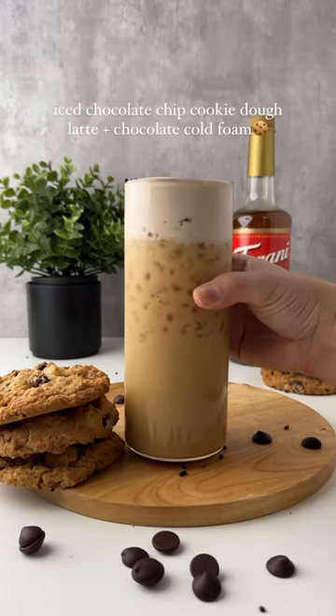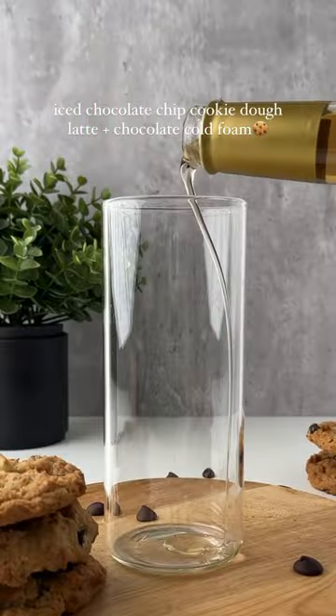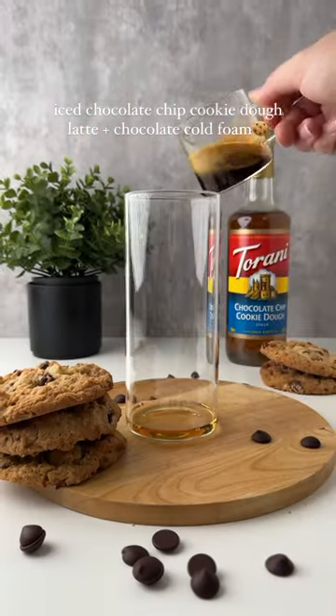Let's make an iced chocolate chip cookie dough latte with chocolate cold foam. You need the Torani chocolate chip cookie dough syrup. You can find this at your local Marshalls or TJ Maxx, along with lots of other Torani syrup flavors.